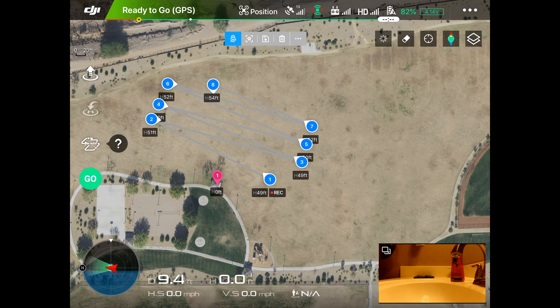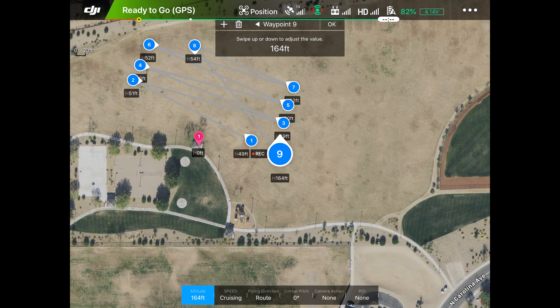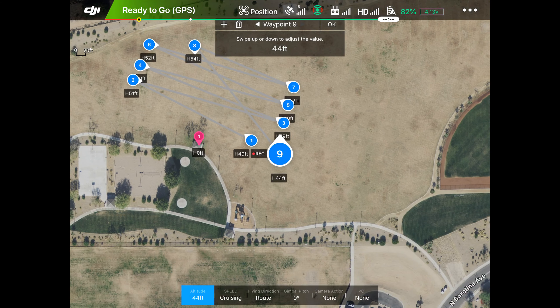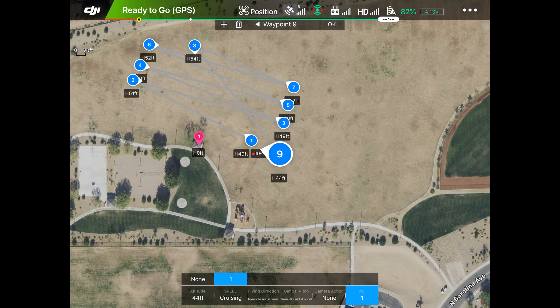Now we bring him home — put a waypoint over here by the takeoff place, tap again and bring him down to 50 feet. That's all we're going to do and then he's just going to hover there. We click okay, but wait — we have to tap on each waypoint and set the point of interest. They all have to point at our point of interest. Now we've got it.